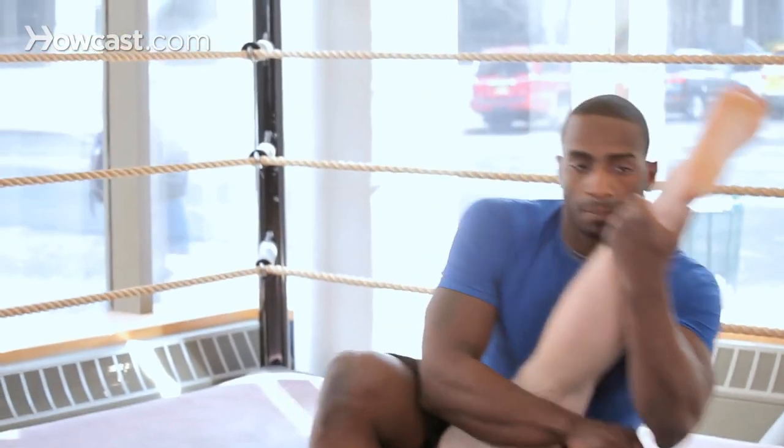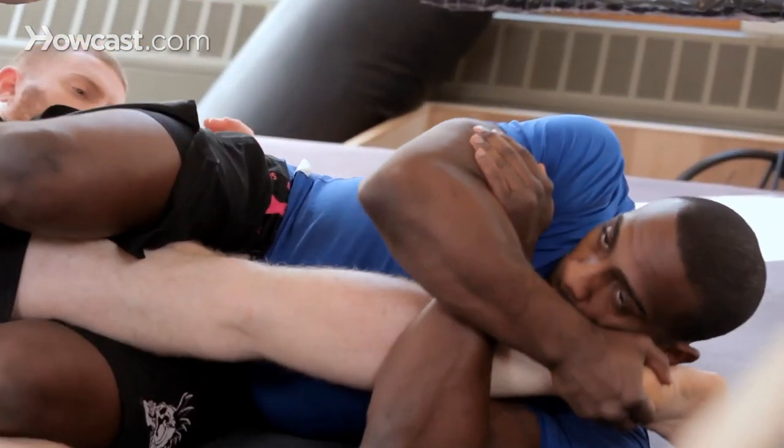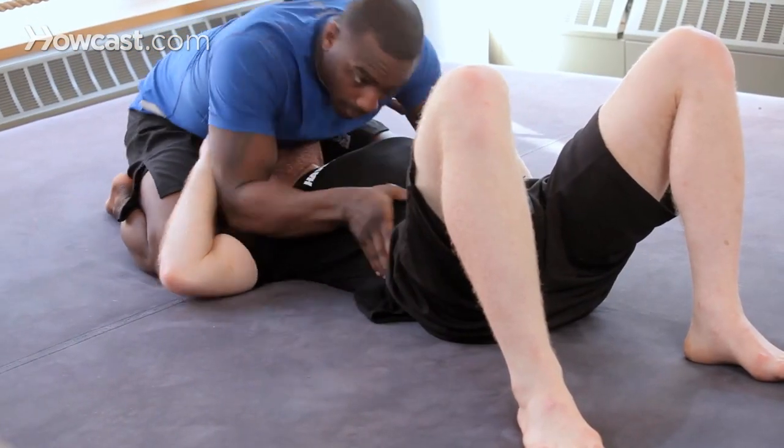Somebody told me to go to the local gym and ask for MMA. So I got in, I see a lady at the front, and I'm thinking that this lady is MMA — first name Emma, last name May. So I said, hi, I'm Brad Desir, I'm looking for MMA.